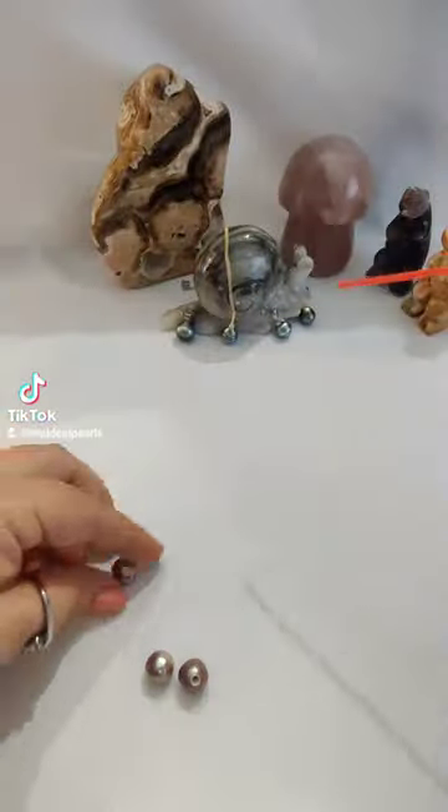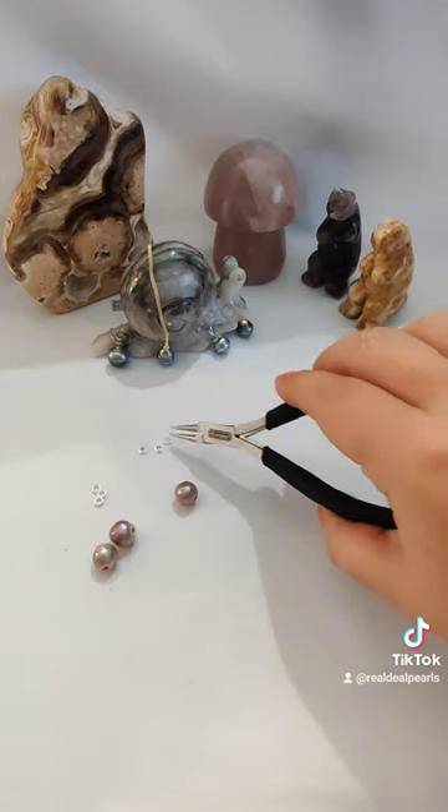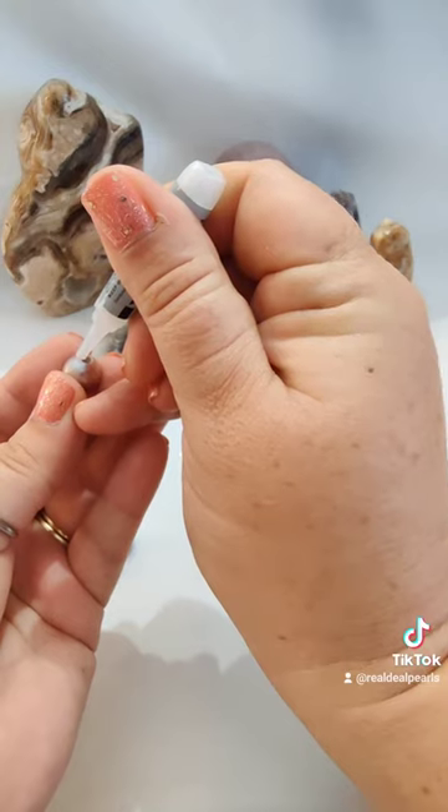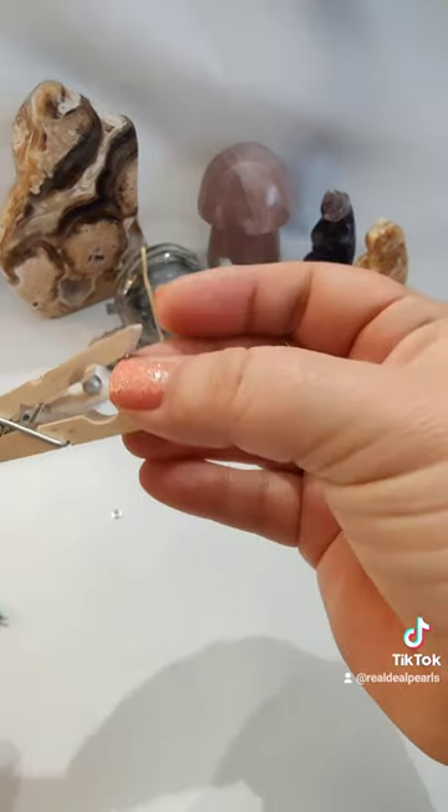Now this process produces a ton of dust, so before we glue the grommet we have to spray it off with our little duster. The grommets are very small so we have to do this carefully, with a little bead of glue around the outside, and then we set the pearl on top of the grommet to get it to stick.